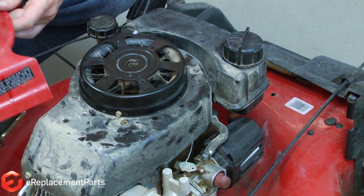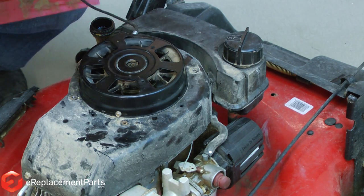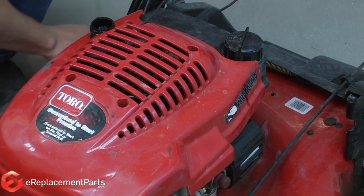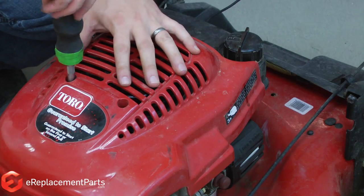Now we can go ahead and replace the cover. I'll get the dipstick out of our way and place the cover back onto the engine. Again, I'll get the dipstick back into the engine so we don't get any debris in there, and tighten the screws down.